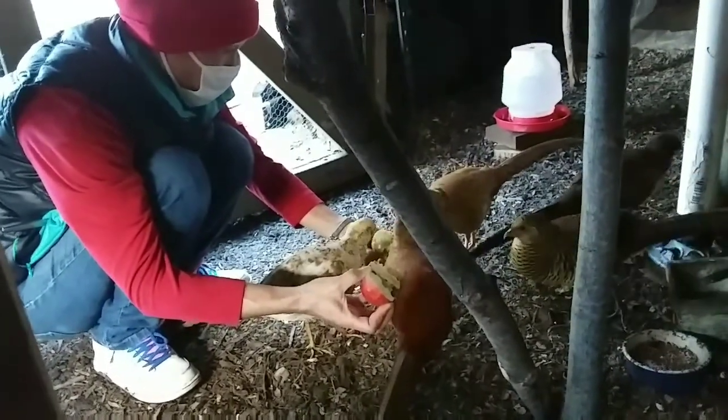My wife is feeding the pheasants apples — they really enjoy that. Splash is over here and we're going to find a little green tree, so it's looking good.